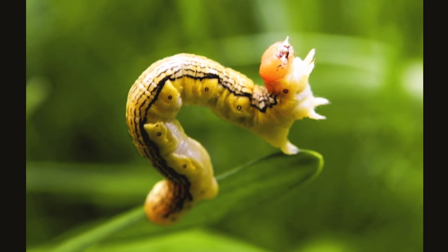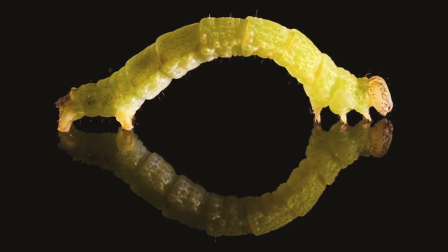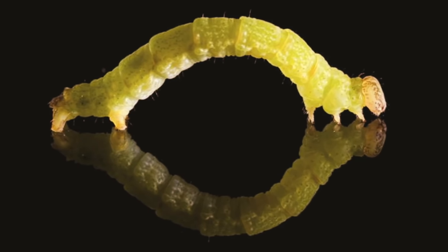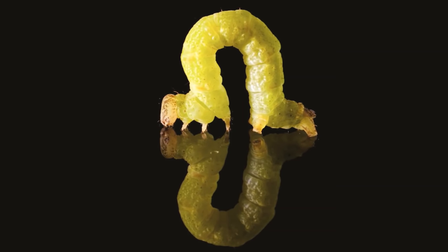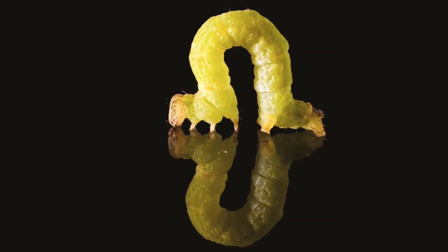Inchworms are not worms at all but caterpillars, which have three pairs of true legs at the front end but only two or three pairs of pro-legs at the rear end. Since they have no legs in the middle portion of their body, they need to pull their hind portion forward forming a loop, and then move forward with the front portion of their body.